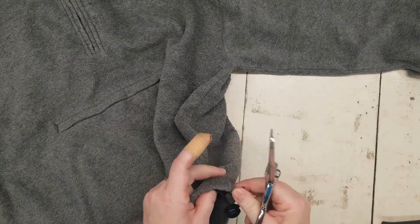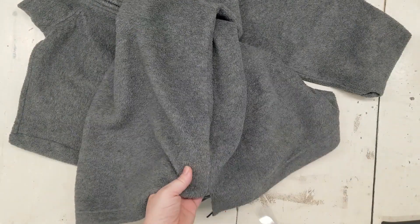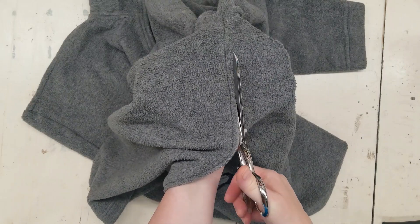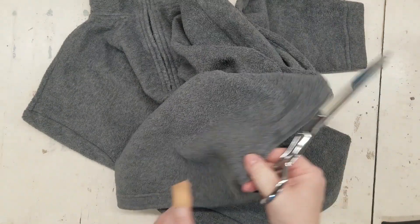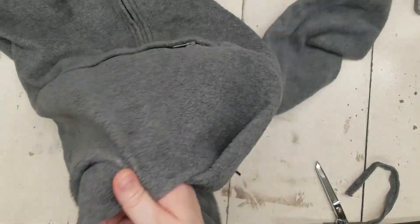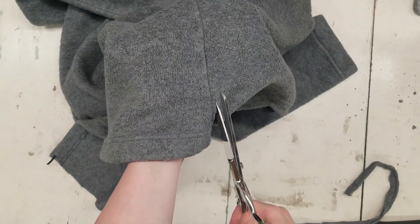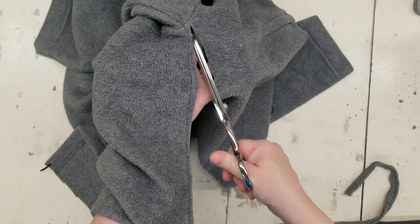With most upcycling projects, the first step is to debone — to take out the seams you need to. Fleece is pretty easy to do that with, so I'm just going to be cutting the side seams up to the armpit. Both of these fleece pieces are items I haven't used in years. There's also a drawstring toggle at the bottom that I'm going to cut out as well.